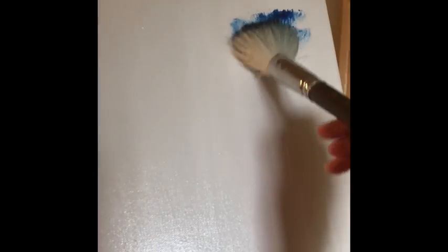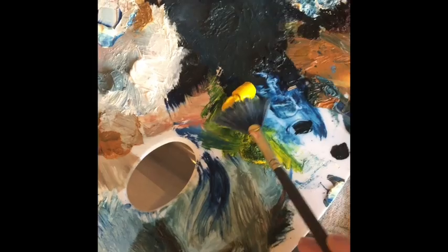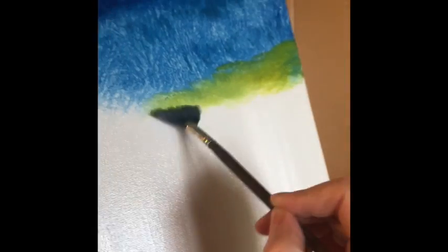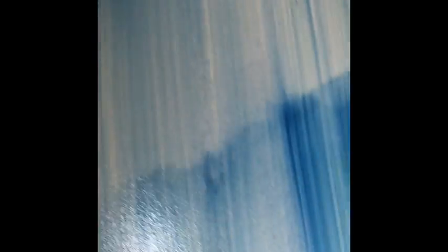Get a fluffy brush, dip it in paint, tap it on the canvas to create texture. Take your fan brush, sweep it in an S motion to create different texture. Back to the fluffy brush, dip it in thinner, and blend.